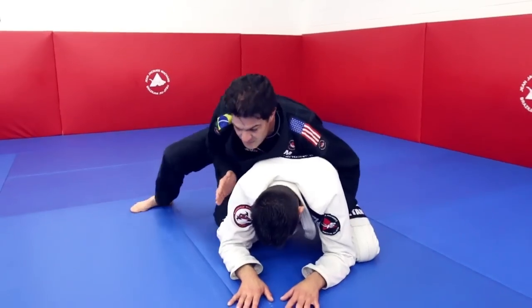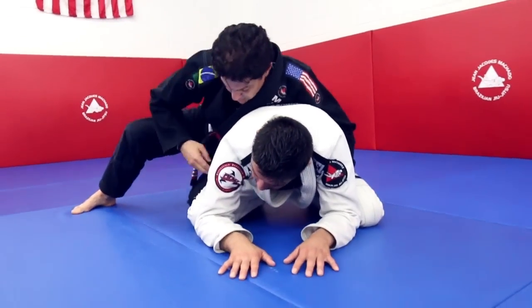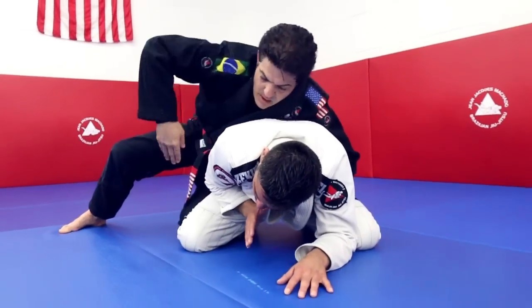Many times when we are starting from this position already, I intentionally go here because I want him to block. And since he blocked, he gives you this.